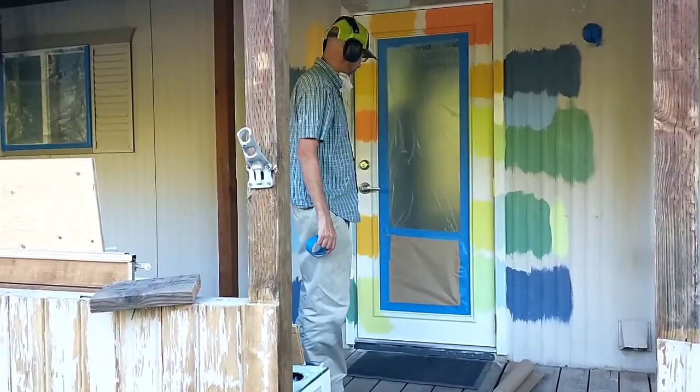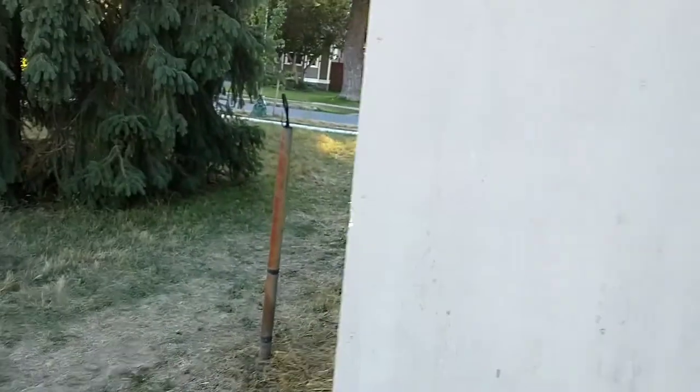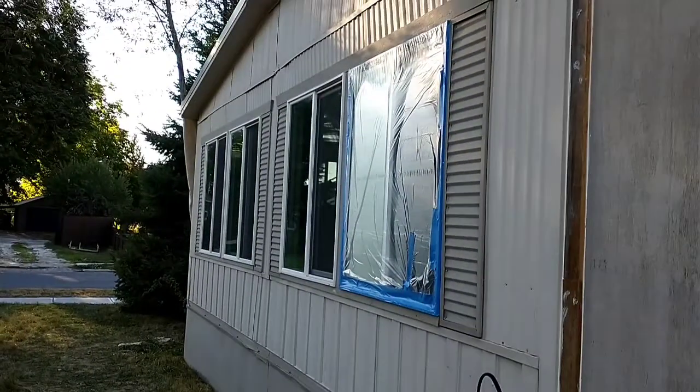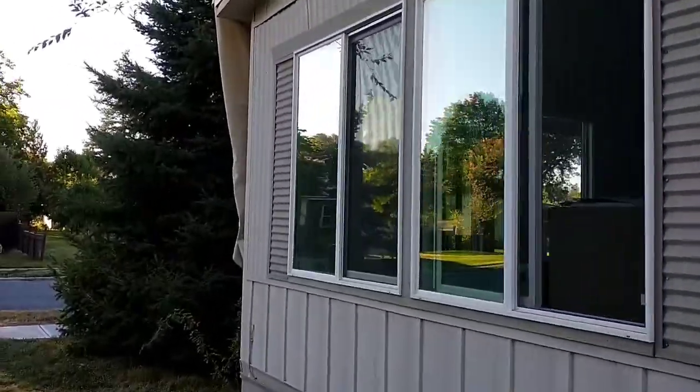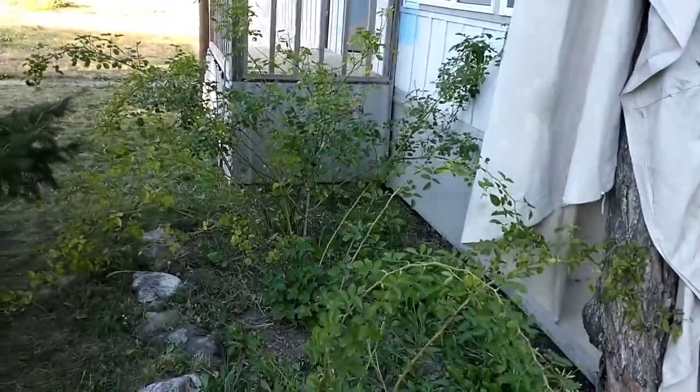Got the door window taped over. Caulking some different spots. One window done over here - too hot at the time. And it looks like the tree got wrapped, got special treatment. I wonder what about the roses.